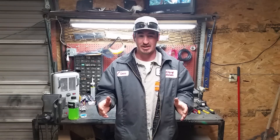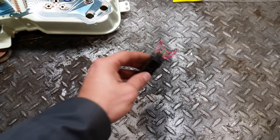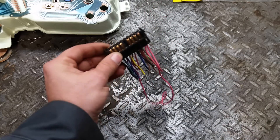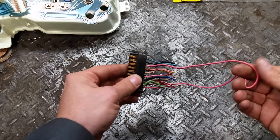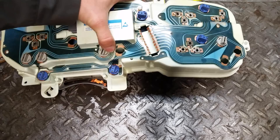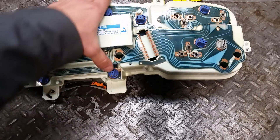Without further ado, let me get you over to the workbench. I'm going to give you a before diagram of what it's like on the stock 84 — I believe it's 81 through 87 — the stock harness plug that's on your cluster. Then I'm going to show you what you need to remove or relocate, in other words repin. This is basically what your stock plug for your dash cluster looks like — it sits behind the dash cluster. You can see the jumper wire here, which we'll get into in just a second, and it plugs right into the back of your cluster, just a snap-in.